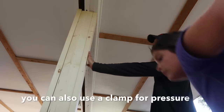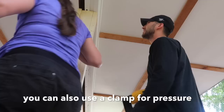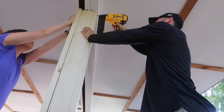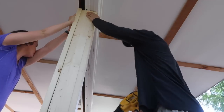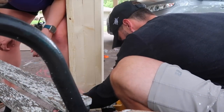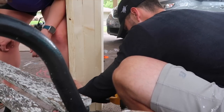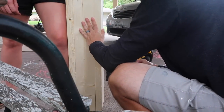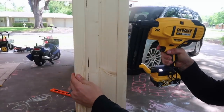Push hard up against here. Are we just pushing? Yeah, I'm going to hold it tight up against here.